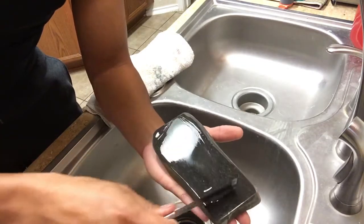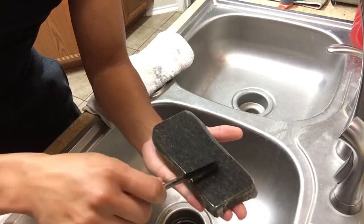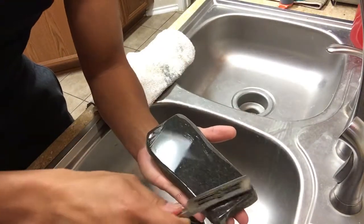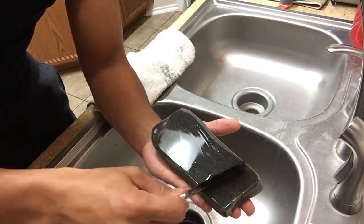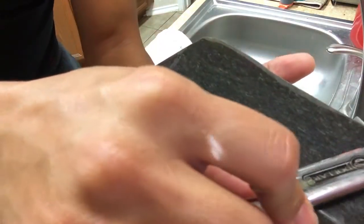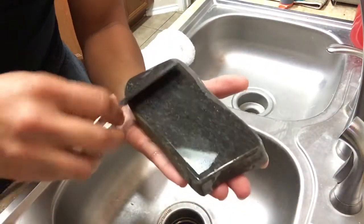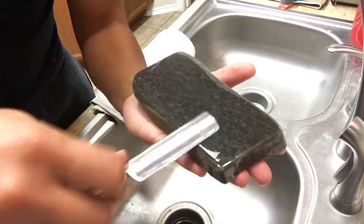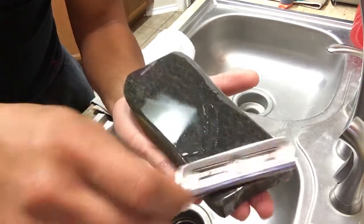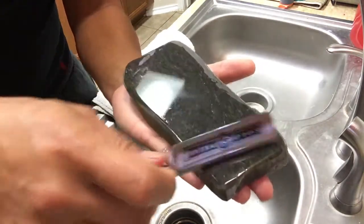It is the most quiet stone I have ever honed with — quieter than the translucent Arkansas. My Arkansas stones usually have a wisp sound which I like and I can gauge how I'm doing by the sound. This one has nothing, and that is so different than any other stone I have ever honed with.